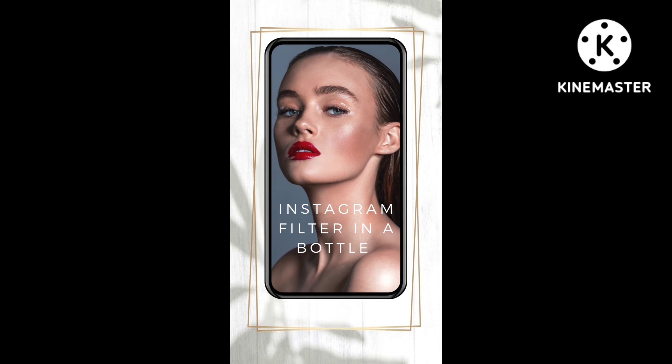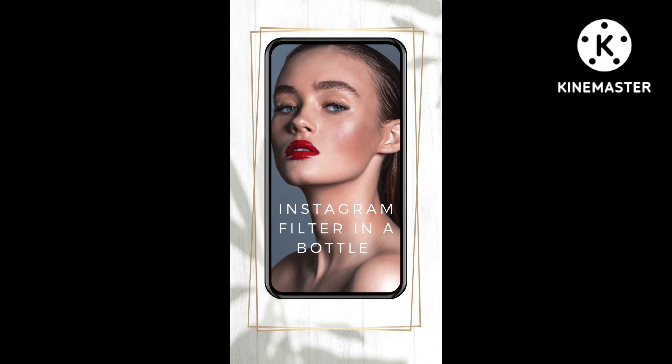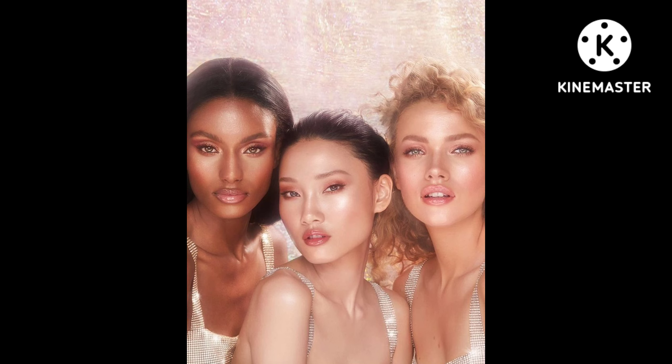Hello beautiful people. Today I am going to talk about Charlotte Tilbury Hollywood Flawless Filter. Charlotte is of course the queen of glow. But why not start the series with one of the most hyped products of Charlotte Tilbury.